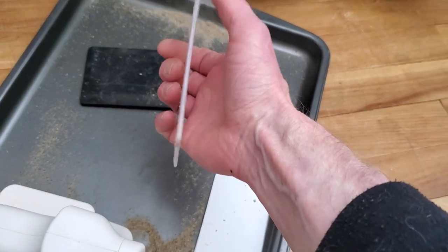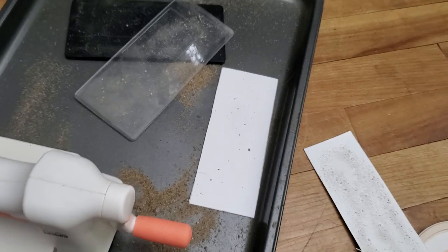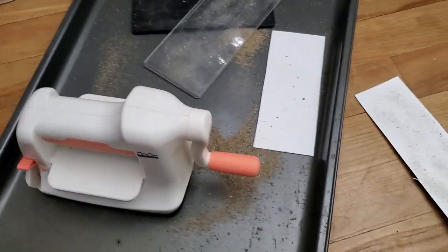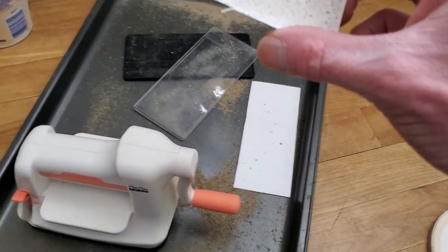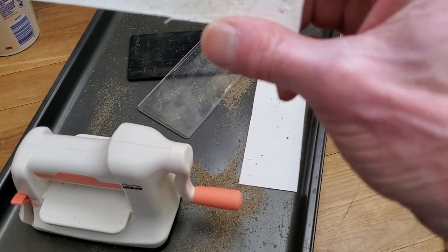I think what's going to end up happening — I can already see the warp. It's going to break these things, but such is life. This one I did with playground sand, and you can hopefully see it — I think I'm getting some great texture.